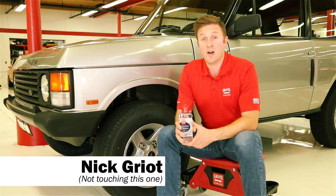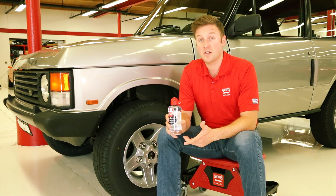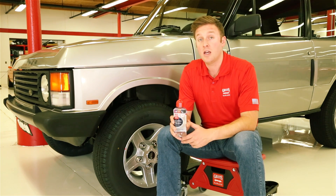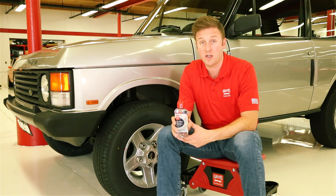Hey everyone, Nick Griot, Griot's Garage, and today we're going to talk about our long-lasting tire dressing. Long-lasting tire dressing is easily the most durable tire dressing that we sell here at Griot's Garage. It is also one of the most durable tire dressings you'll find on the entire car care market.